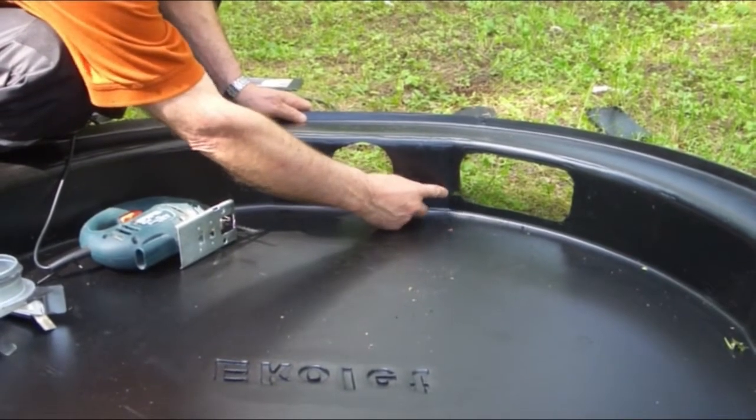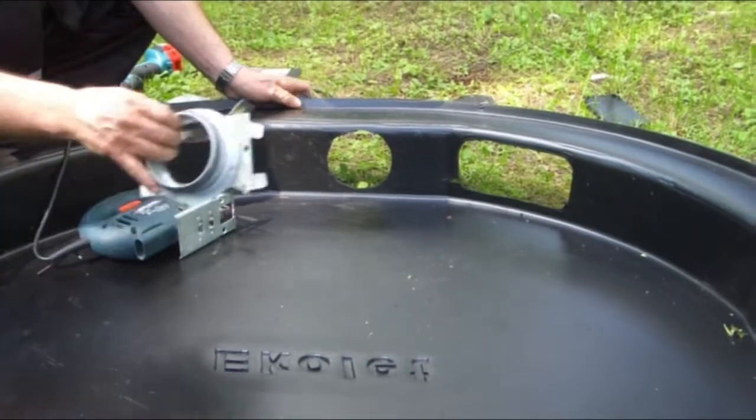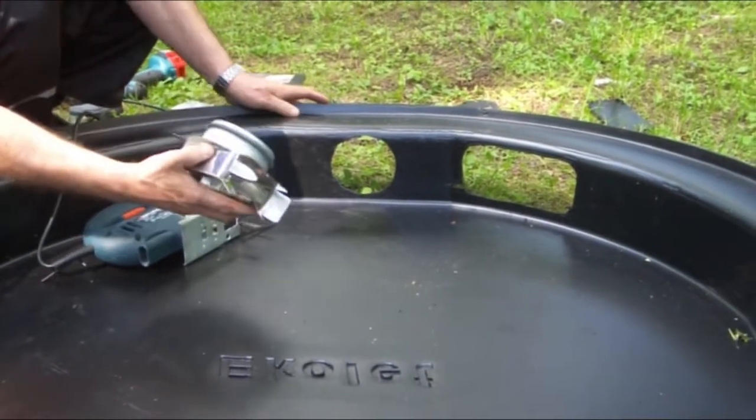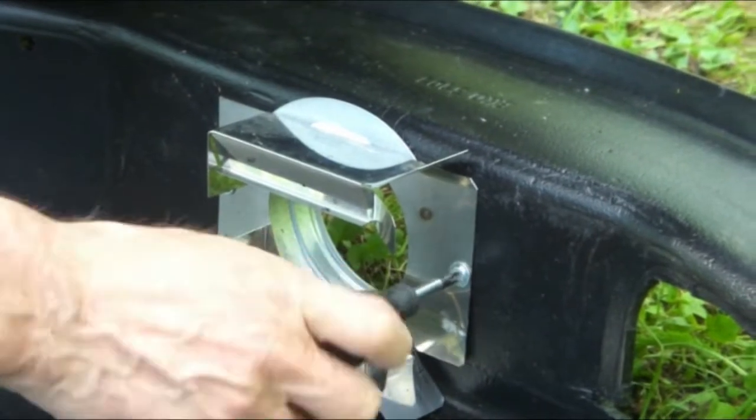Make a groove of about 3 cm long for the wiring or the ventilation to the side of the inspection hole. Mount the ventilation casing to its place with two screws.